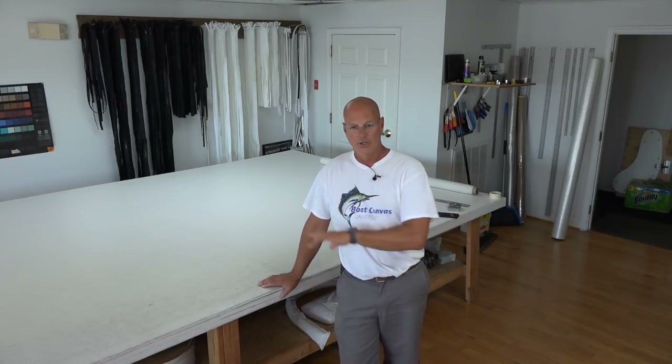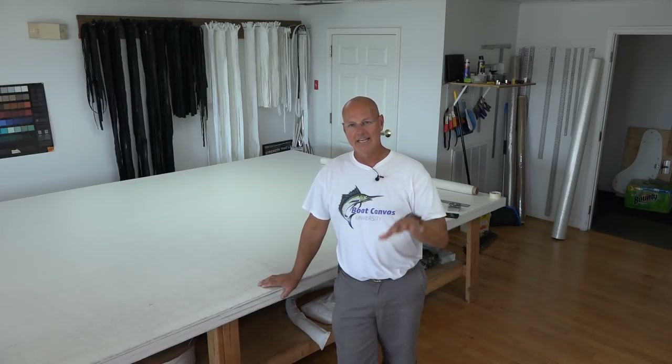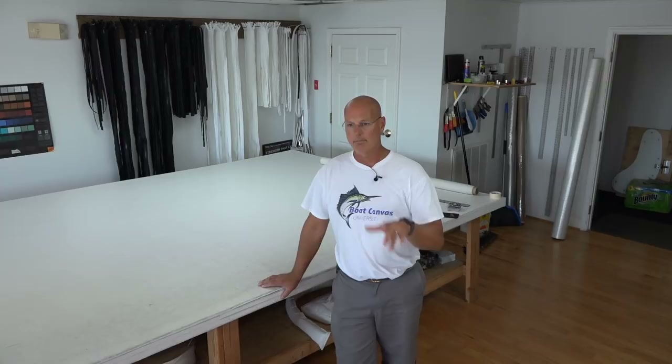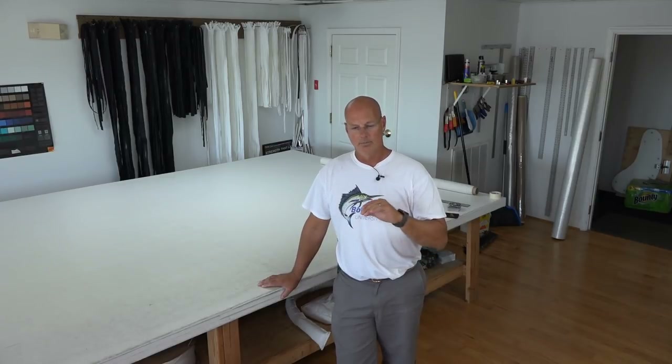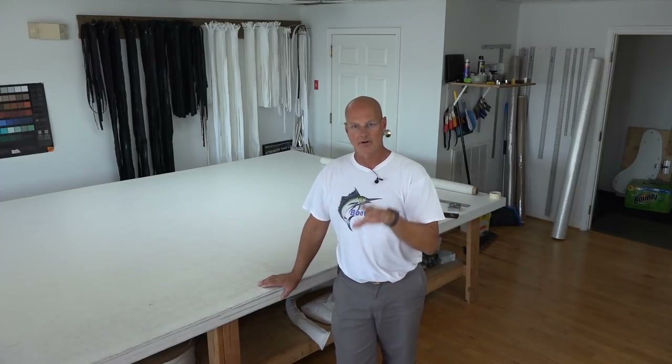The simple answer is you need no experience making any type of boat canvas at all. What you need to have is sewing experience. When I say sewing experience, I simply mean that you need to be able to control a sewing machine — start, stop, load it, unload it, prepare the bobbin, know how it works, and be able to drive and be comfortable with that.